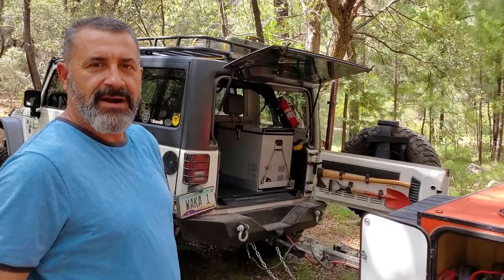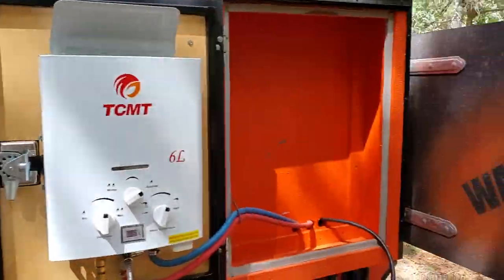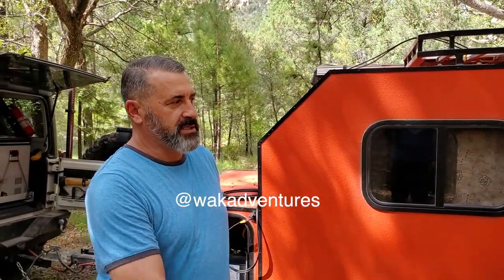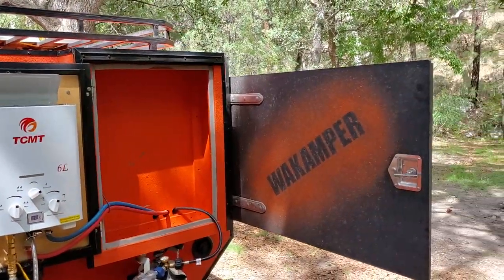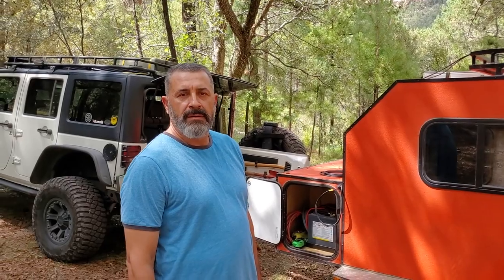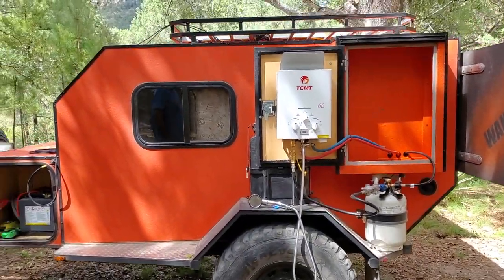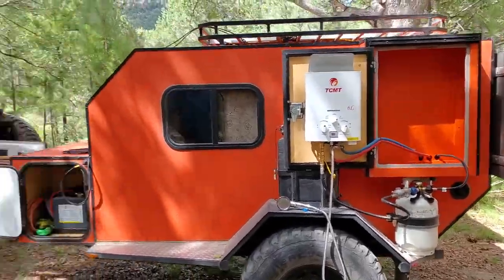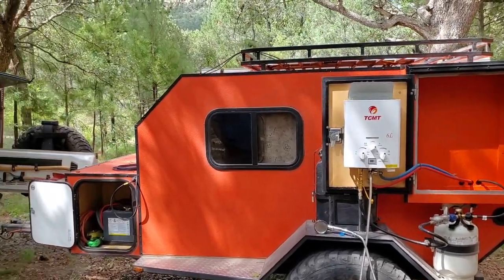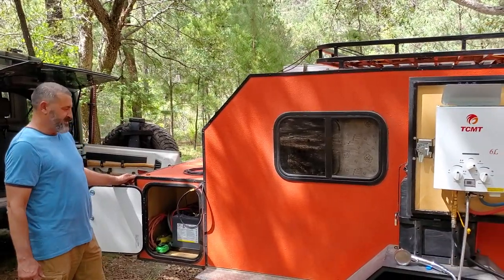That about wraps it up — thanks for the walkthrough, Wacca. You can find him on Instagram as Wac Out Ventures, or just Google 'Wacamper' and you'll find him on YouTube and Instagram. If you're thinking about building a trailer, please reach out or leave a comment — we do a good job answering questions and this trailer has a lot of people interested and building similar designs. We're going to set up camp, maybe shoot some guns, and eat some food. See you guys on the next video.